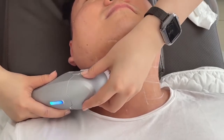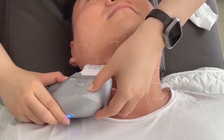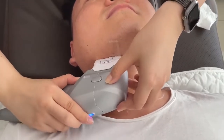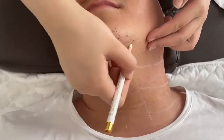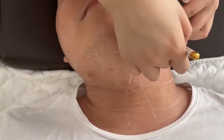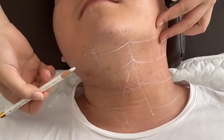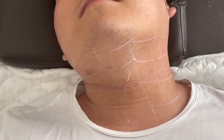During the treatment, we always work from down to upside. The treatment is effective for face lifting, wrinkle removal, and also for double chin removal.